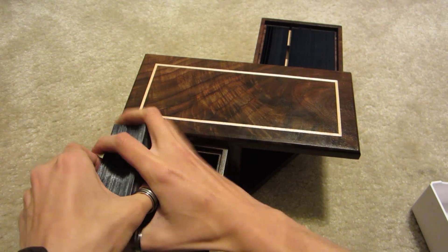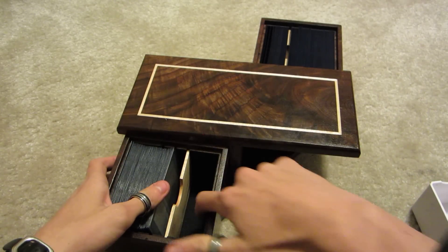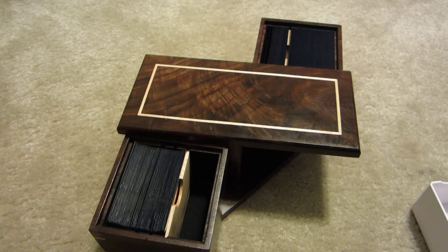Everything about these is totally customizable. I picked the wood, I picked the inlay — you don't have to pick the inlay. This is called flocking. I also got a felt inlay on the inside of my deck box to make it nicer on the inside.